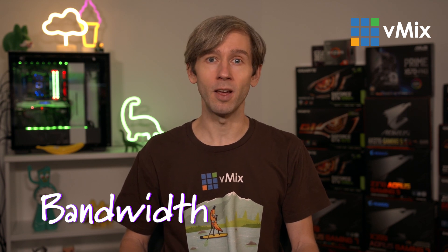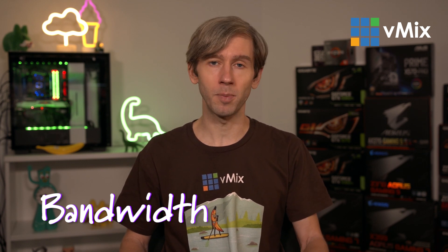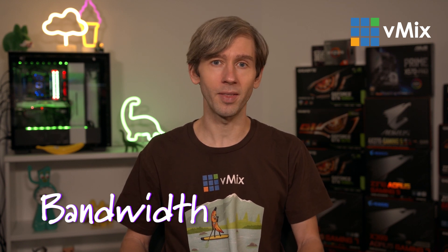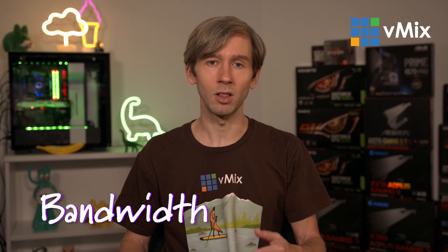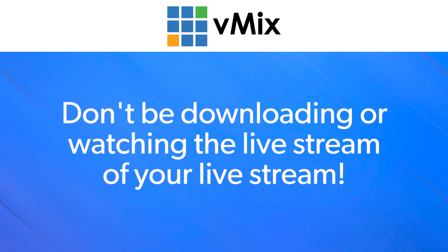I'm also a fan of using wired internet over Wi-Fi just to guarantee your best connection. On whatever device you're using — your MacBook, your laptop, your Surface — make sure that you don't have other browsers open, other tabs open. You're not watching the live stream of the live stream. You're not downloading Netflix. You're not trying to download Windows updates while you're on a video call. You want to have the best connection possible.